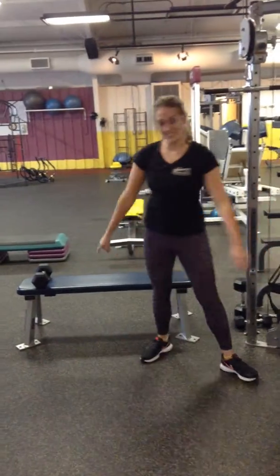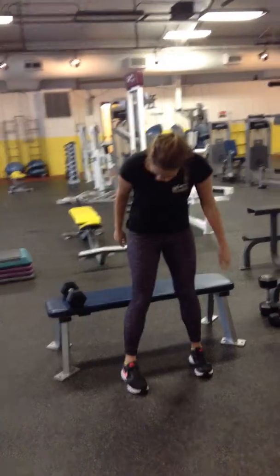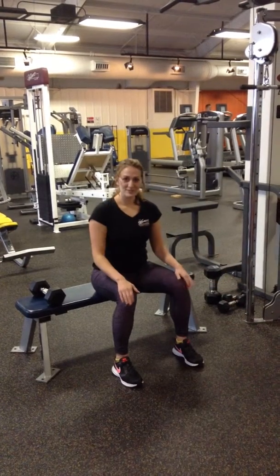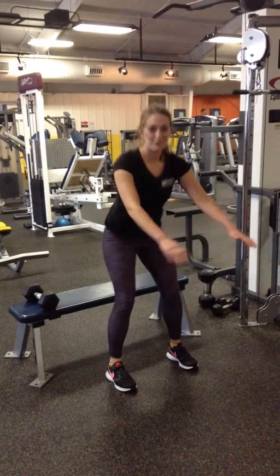Second, we're going to move into a sit to stand. We're going to start releasing those hands, so we're going to use just our lower body. Feet again in the same position, underneath the shoulders or hips. Sit down without those knees pushing forward, driving through the heels. Come back up. Try to avoid any walking.